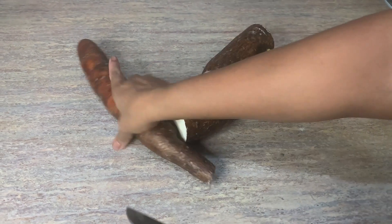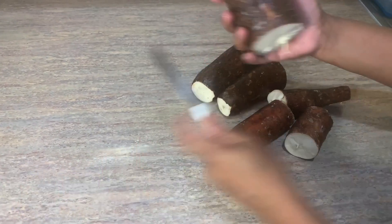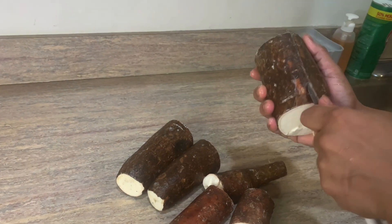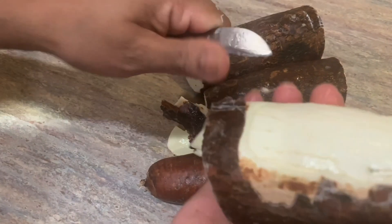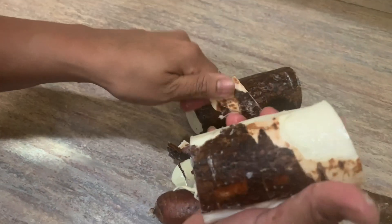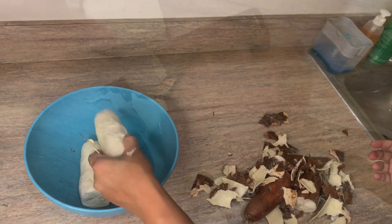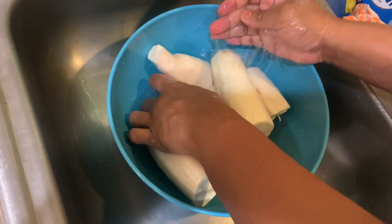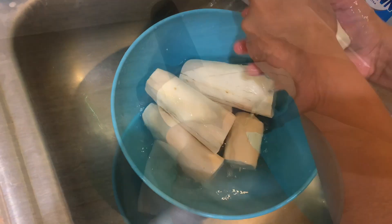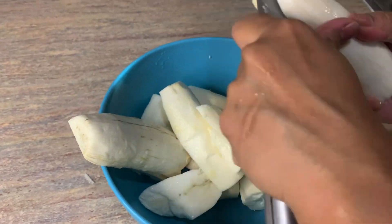Now we're going to get our yucca chopped and peeled. You can use a peeler if you like, but if you have the skills you can go ahead with a sharp knife right underneath the skin and remove that outer layer. Then we're going to set it aside and wash everything.